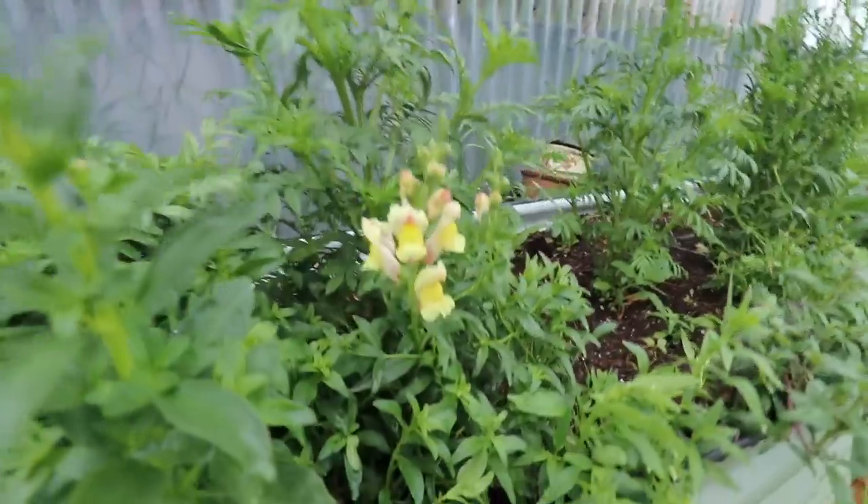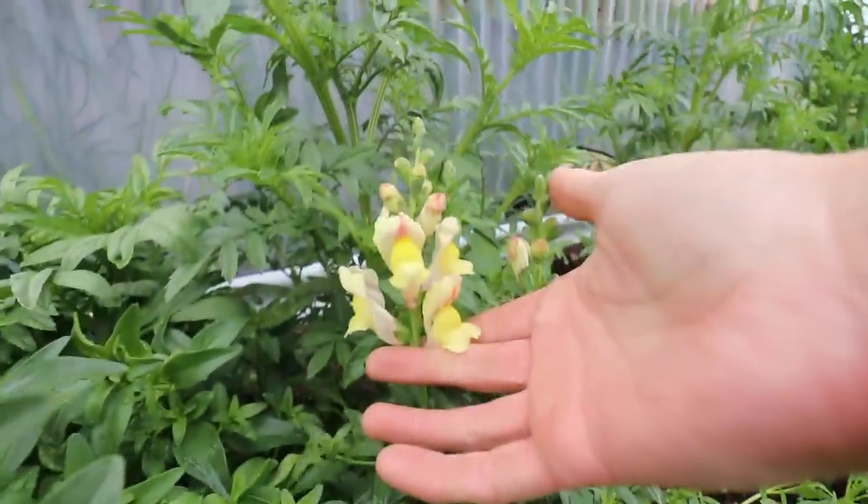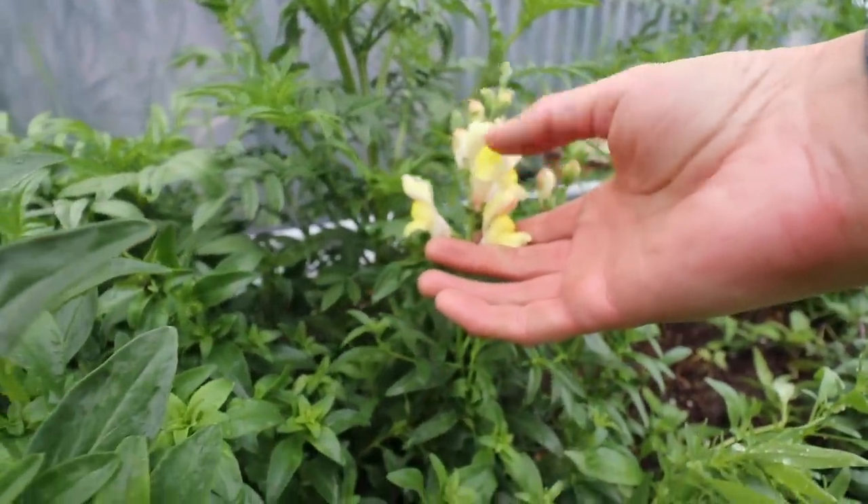Look — the snapdragons are starting to bloom! They're beautiful. Look at the color of those snapdragons — aren't those gorgeous?